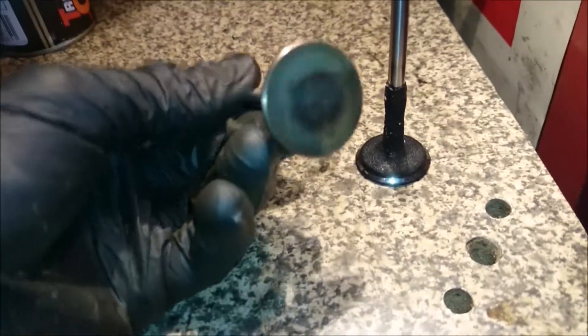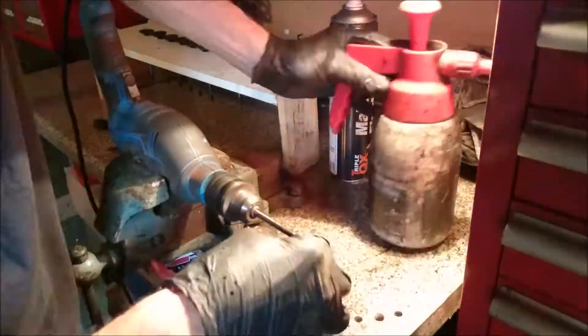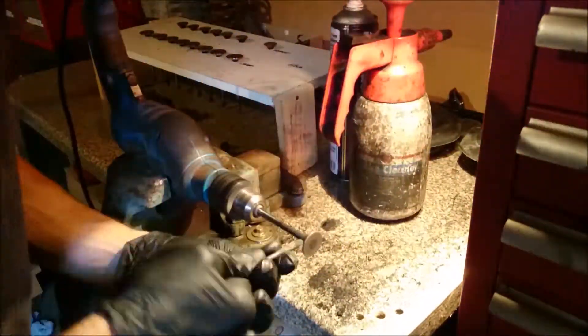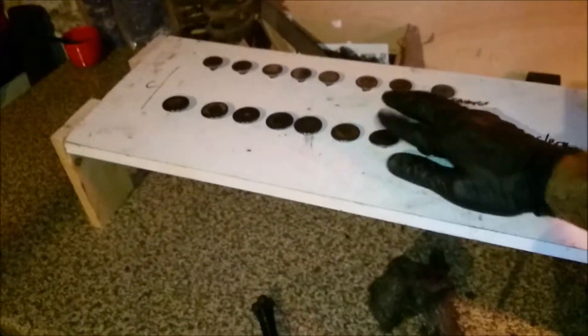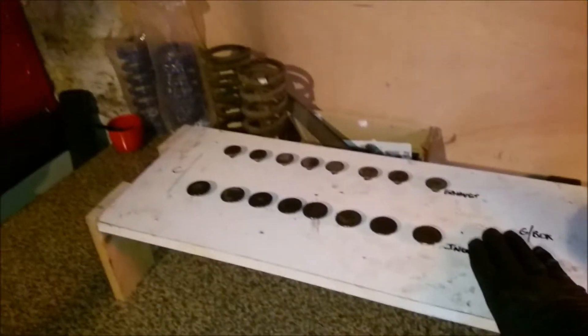We're just going to start work on these valves. As you can see, on the left that's all cleaned up, and on the right not so cleaned up. That's all the valves cleaned up now - there's a bit of oil on them still from being cleaned, but all the coke's taken off them and they're all polished up as best they could. The exhausts are incredibly clean; the inlets have the gunky bits from the EGR recirculation going on. All clean and ready to go.